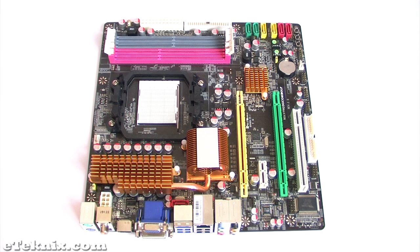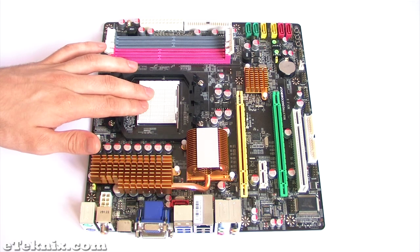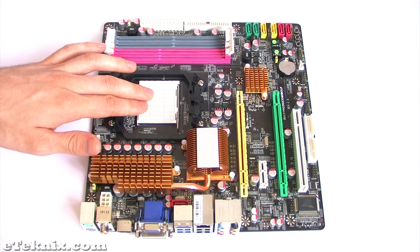This board is based around the AMD 790GX Northbridge chipset and the AMD SP750 Southbridge chipset. It's socket AM2, AM2 Plus and AM3 compatible, which means that with a simple BIOS update it will accept some of the newer chips like the Phenom 2 X4 that we're looking at today.